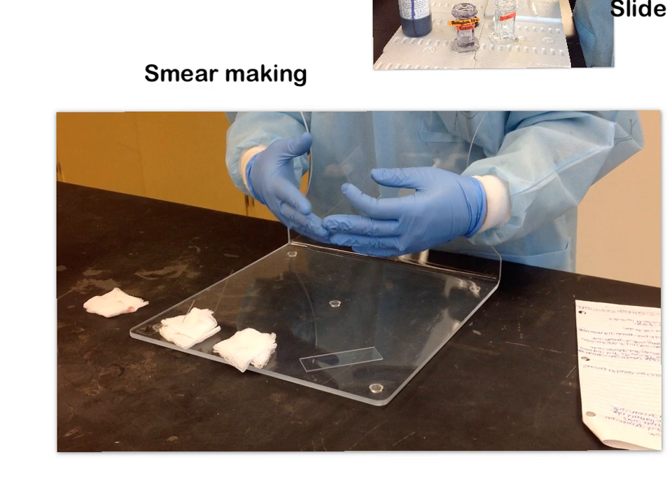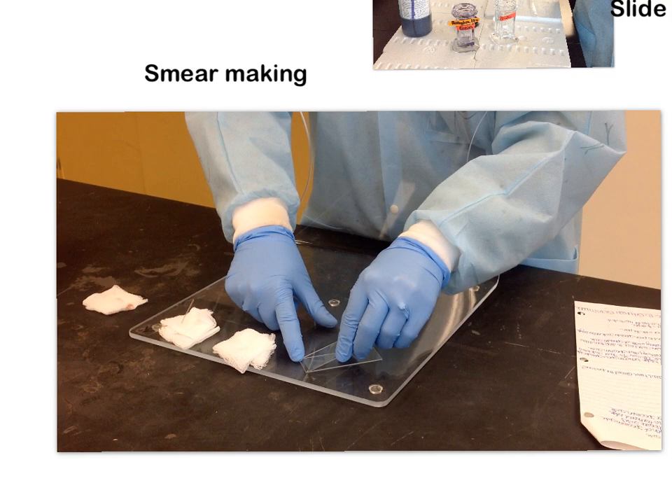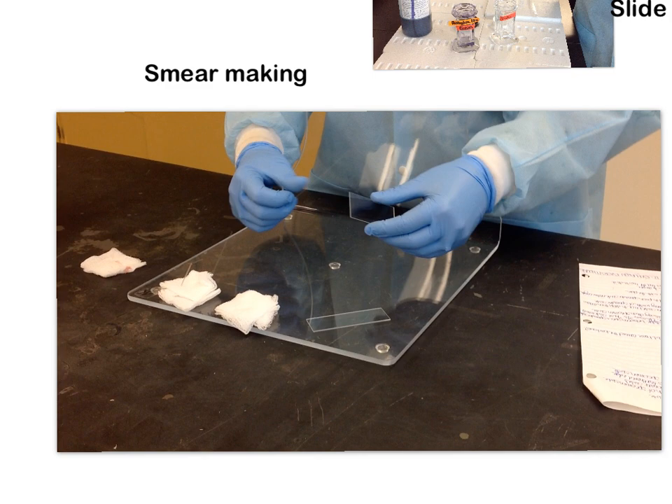The other variable related to pressure is speed. Again, what we're looking for is something even and consistent — you don't want to start really fast and then go really slowly. If you use too much speed, you're going to end up with a short, thick smear. If you go too slow, it's going to be a very long and thin smear, and you'll be in lab for the next six hours.